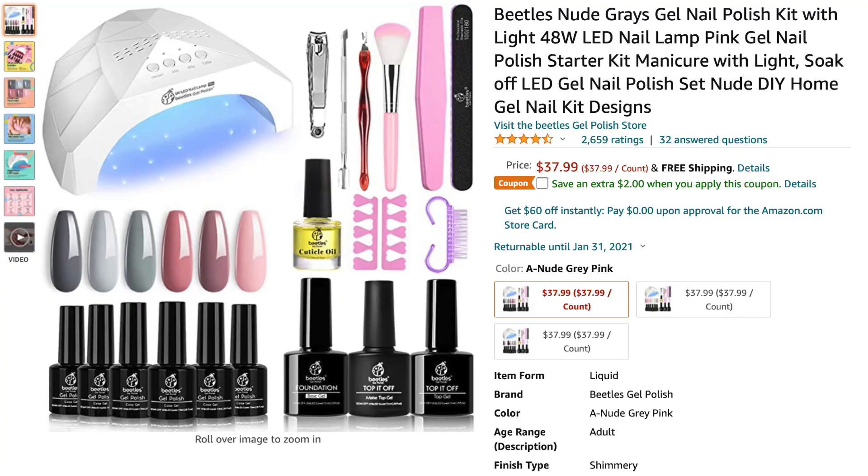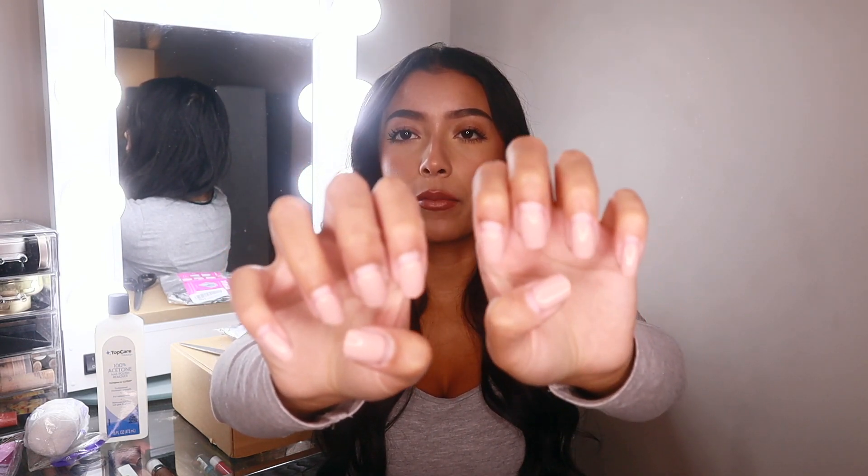The other day I was scrolling on Amazon as I usually do and I came across this at-home gel kit. I thought it was super interesting — it comes with the UV light, nail polishes, pretty much everything you need. I've been getting my nails professionally done on and off for the past six or so years, so I really wanted to find something I could do at home to save a little bit of money and time, and keep the salon trips for special occasions.